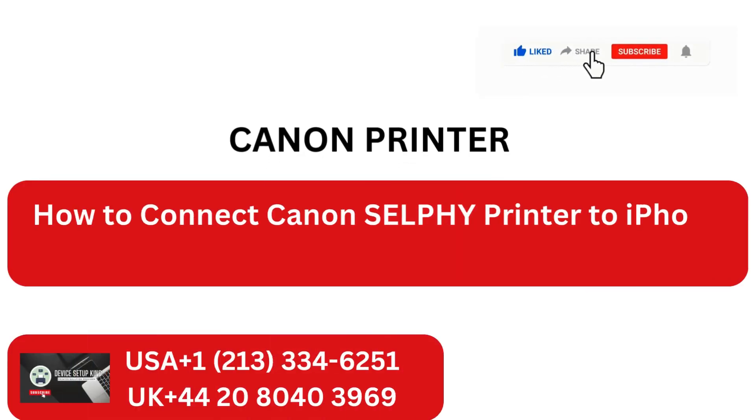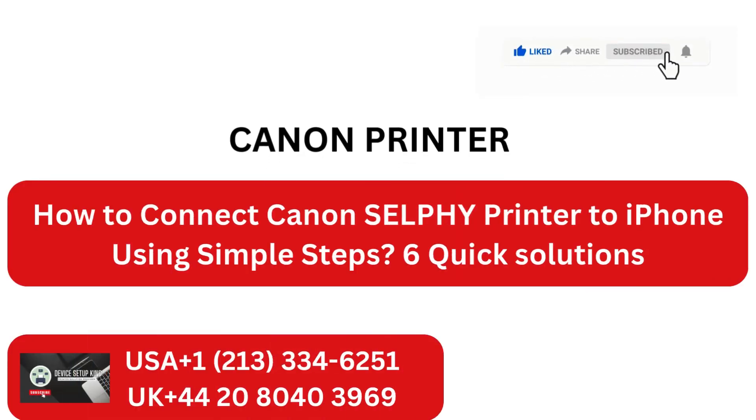How to connect Canon Selfie Printer to iPhone using simple steps. 6 Quick Solutions.